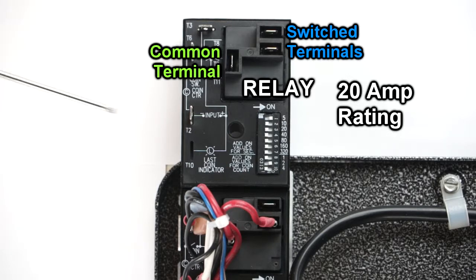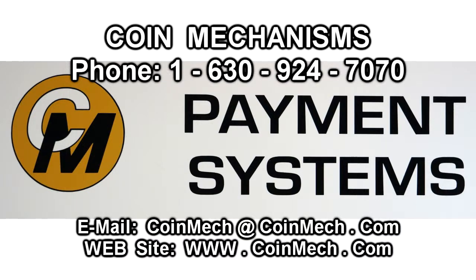You don't have to switch the same power that's operating the timer — you can request a dry contact version and just use these two terminals as a switch for your application. If after viewing this video you have additional questions, you can contact us at the phone number listed here or visit our website.